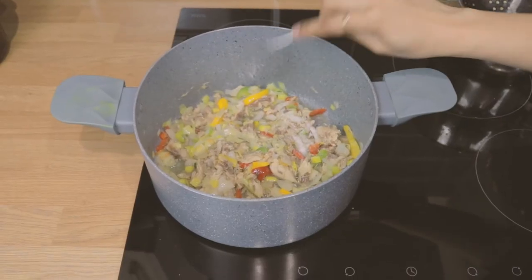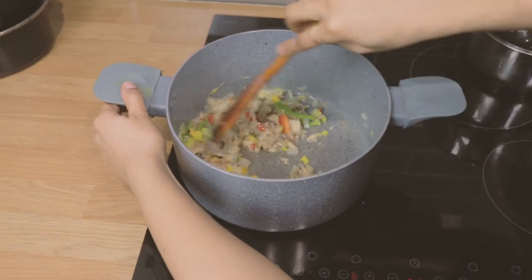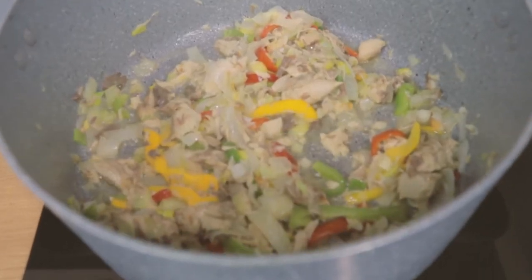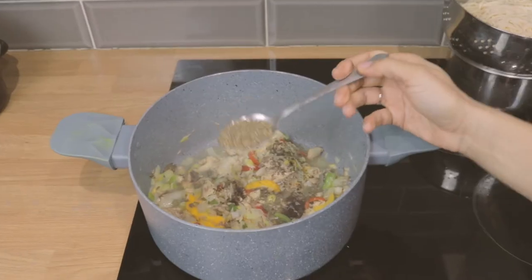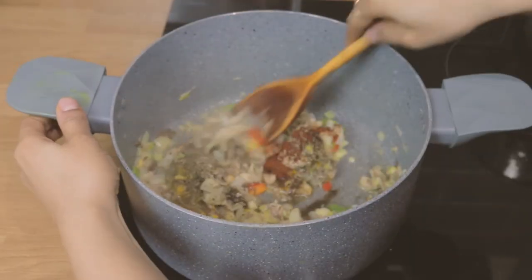I'm adding some salt — I know this looks like a lot but it's not for me, but if you prefer you can put less. I'm going in with some black pepper, some mixed herbs, and a little bit of chilli powder. And I'm just giving that a stir.